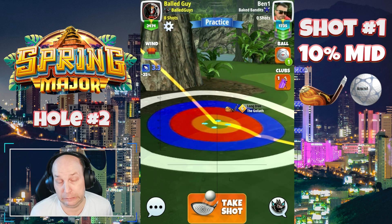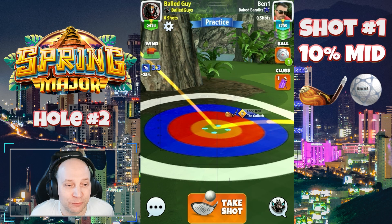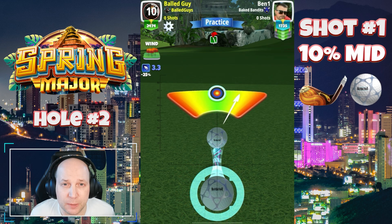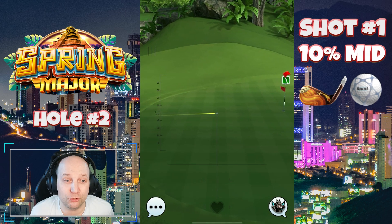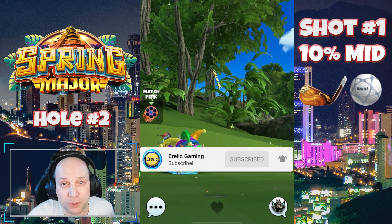In a direct headwind you might need a little bit of topspin, and in a direct tailwind you might need a little bit of backspin. But all in all, this is about as straightforward a shot as you get. 10% mid on the pole — make sure you hit perfect. This one is going to give us like must-make drops for most of the tournament when it looks like this. See you on number three.